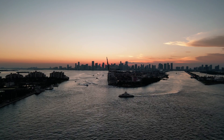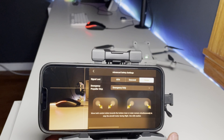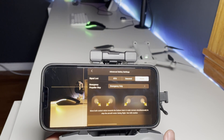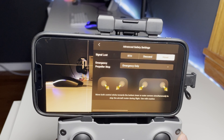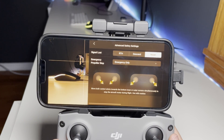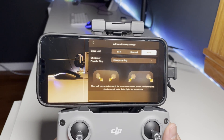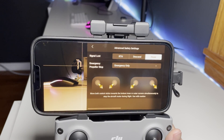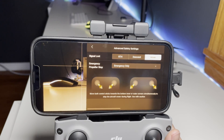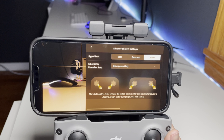The Hover option keeps the drone in place without moving at all when connection is lost, hovering until you get close enough to reconnect. This is a good option if you want the drone to stay still and you can move toward it to restore connection. It's the safest default in many scenarios.